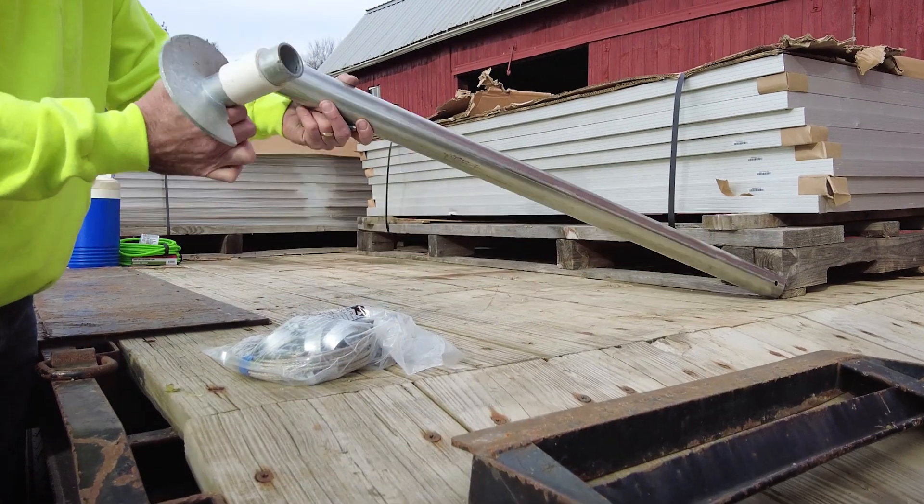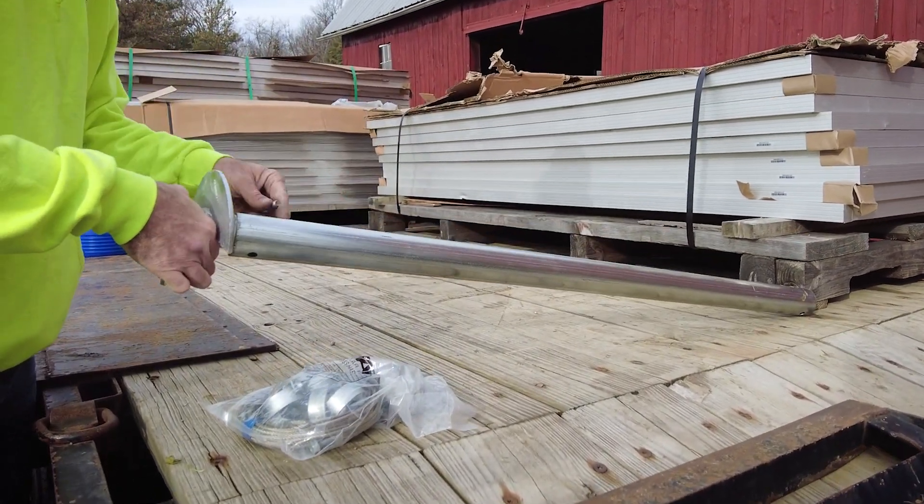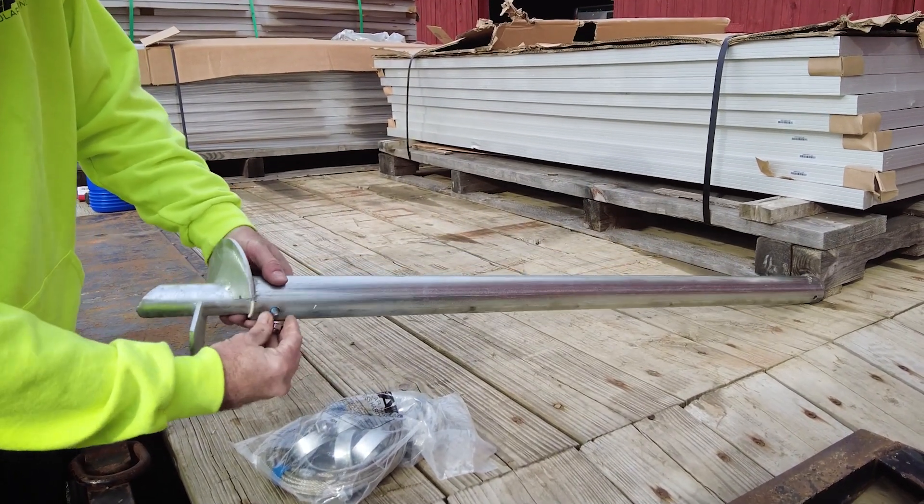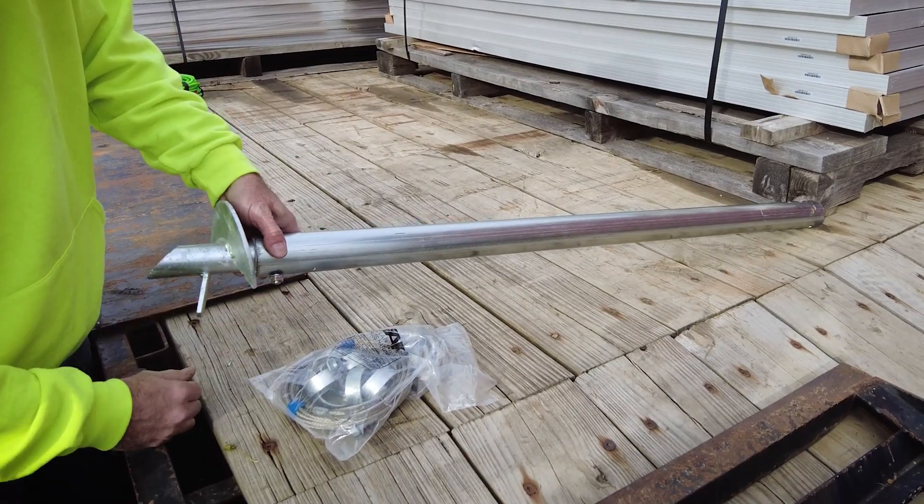The first step in the installation is to find your helical pile with the plastic spacer sleeve, install that in the lower foundation post, and bolt them together with the three-eighths bolt found in your truss hardware kit.